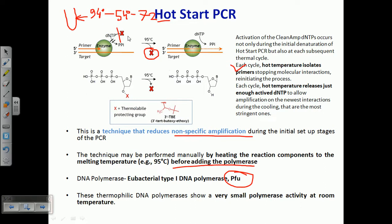We need to make sure that the dNTPs added to the master mix carry this thermolabile protecting group at their 3-prime end of the ribose sugar. This is important because at room temperature, the thermolabile protecting group prevents the polymerase from adding nucleotide sequences, making polymerization impossible. Only once heated to 95 degrees Celsius is this labile group cut away, allowing the nucleotide sequences to be added and polymerization to begin.